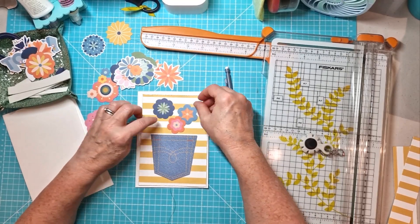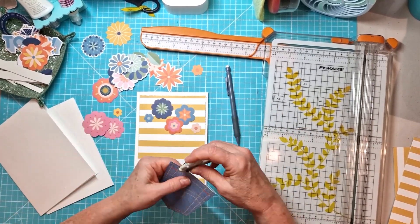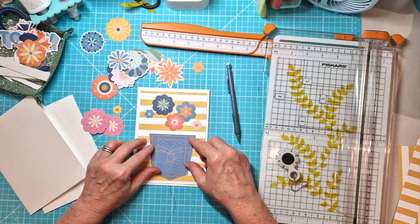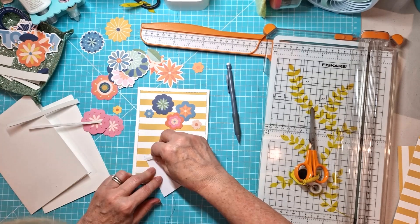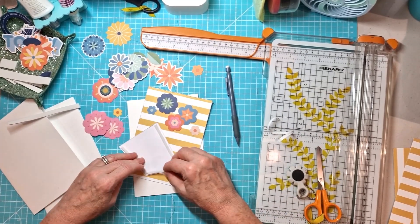So I'm going to make three cards. They're all birthday cards and I've just used a mix of elements from a number of kits. I'm using the main kit, the embellishment kit, and the pocket life kit as well. So on this card here, the yellow striped paper is from the pocket life kit, and then I'm using the cardstock die cut — the little pocket here — that I'm just mounting on foam pads, and the florals are from the embellishment kit.